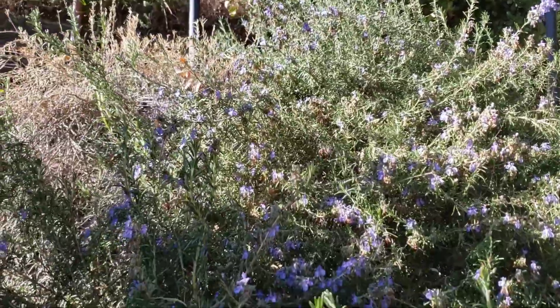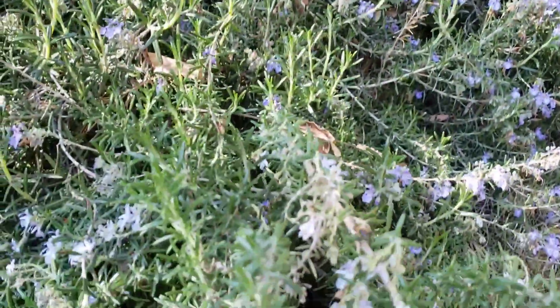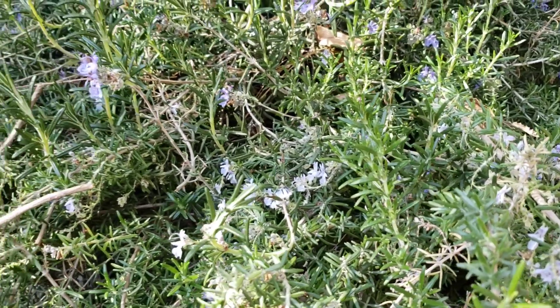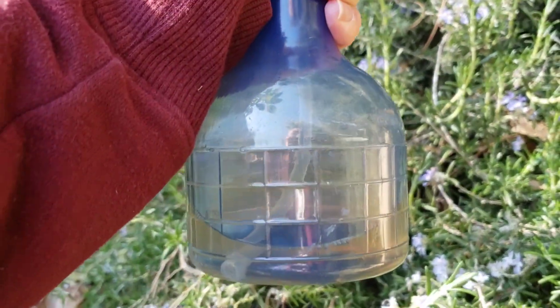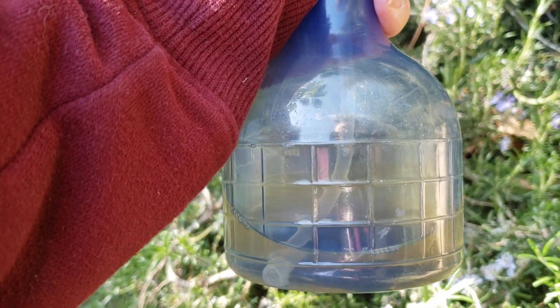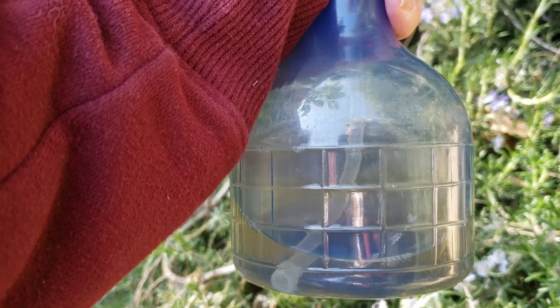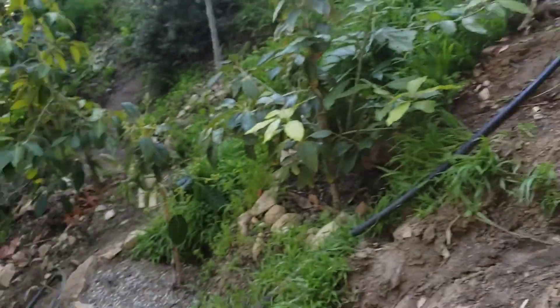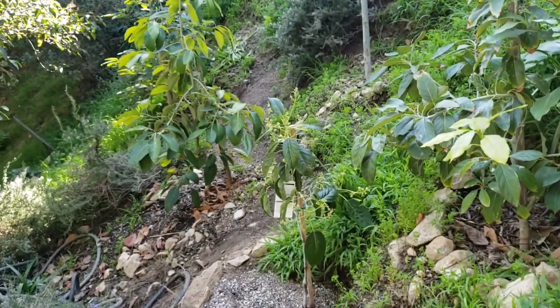So I'm going to do something today to attract more of these honeybees to my avocado tree flowers. What I did was I mixed in a half a tablespoon of raw honey into eight ounces of warm water, mixed it together, and we're going to spray my avocado trees.